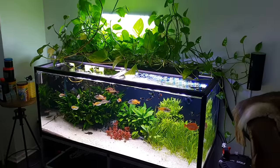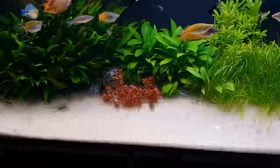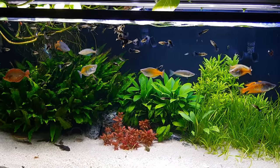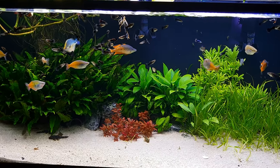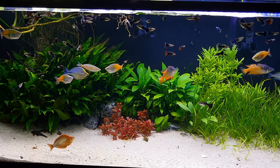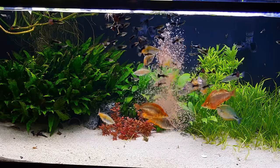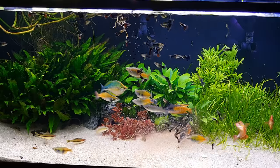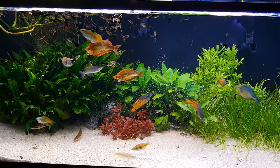That Pothos plant is also helping with the water quality. We're going to feed them some frozen brine shrimp — frozen artemia. I think frozen artemia is the best frozen food; if you can only feed one type of frozen food I would feed frozen artemia, it's easily the best one. I put some tank water in a container and melt the food in it. I try to do that once a week.